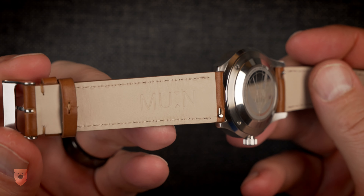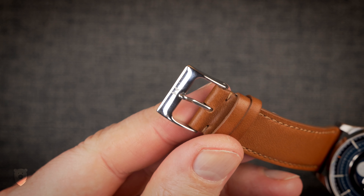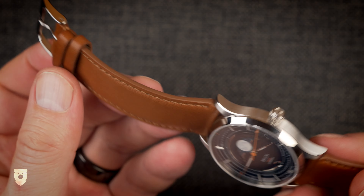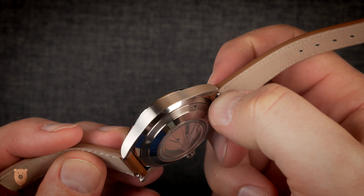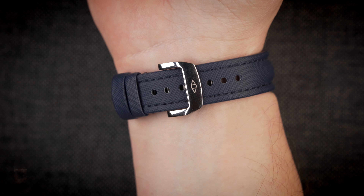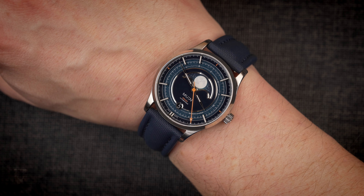The leather strap smells great — it's good quality, signed on both the buckle and inside, and it's quick release. Nothing else to say really, other than it being perhaps a tad short for my wrist. I personally prefer this watch on a blue strap, and this blue hybrid one from Atom fits the bill.